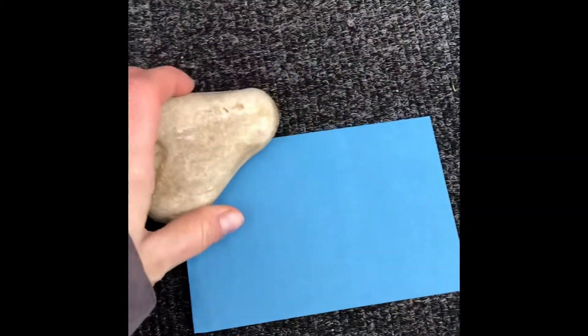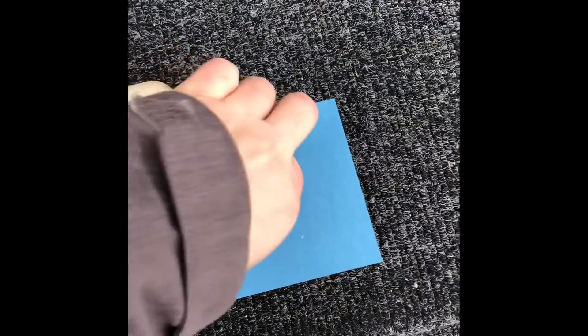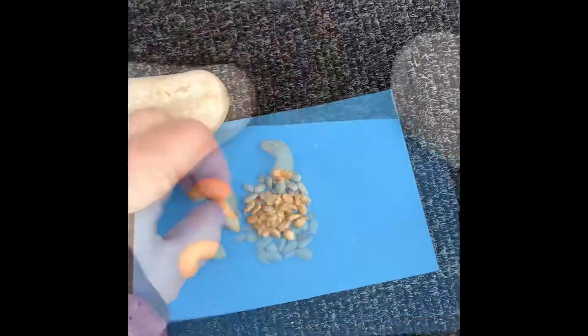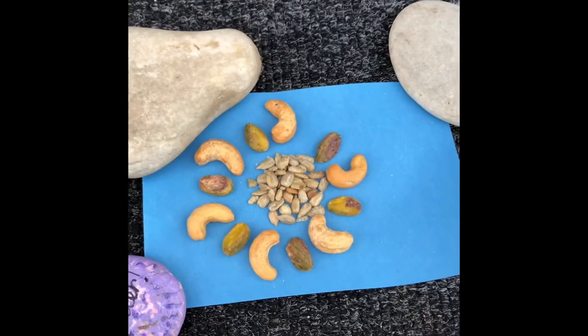The blue side of the paper goes down. It's windy, so I'm going to cover up the end so it doesn't blow away, and very quickly I'm going to put my design on. Make sure you have your design ready and you have everything you need before you start. My design is set up very quickly on my blue paper.